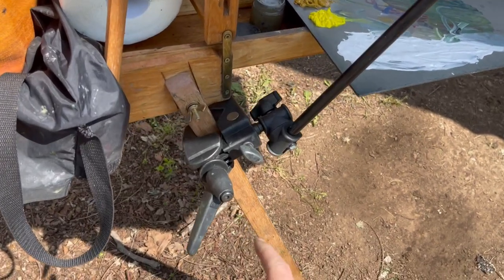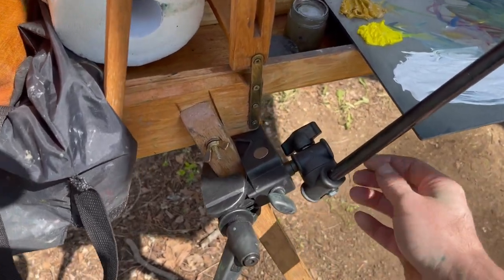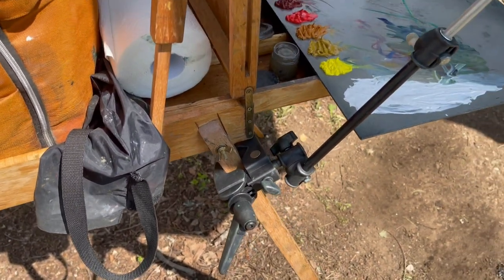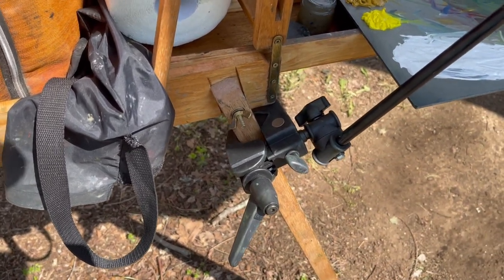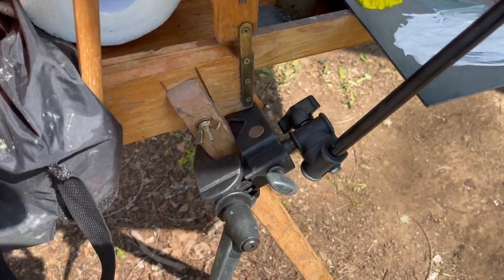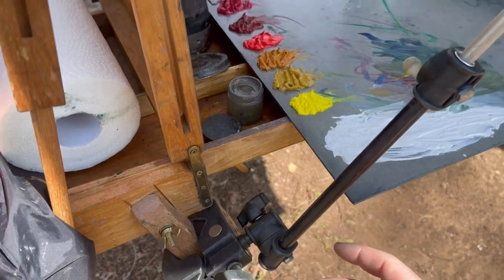Don't try to paint with a normal umbrella — the tiniest wind like we have today will just take the whole thing right over. When you order this umbrella, it comes with an apparatus that attaches, and they make the point that you can tighten these as much as you want. They definitely don't break or strip. It goes up to a metal rod, and if you just unscrew this one piece, it moves in any direction you want.